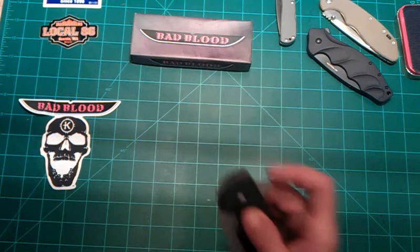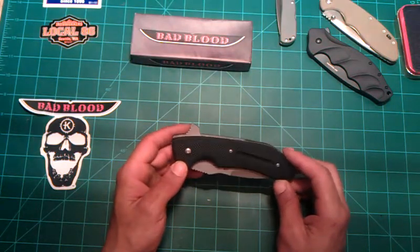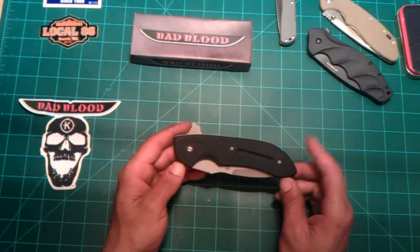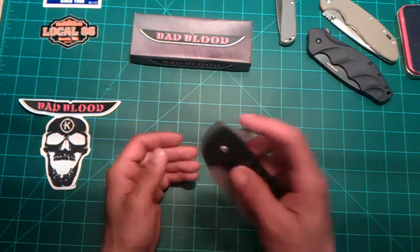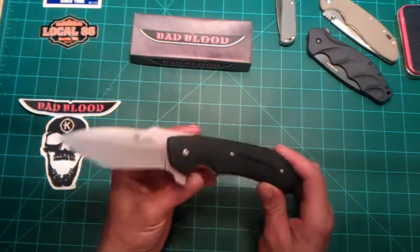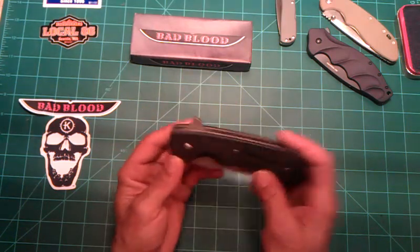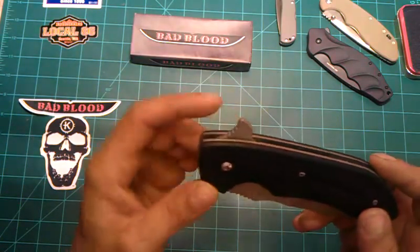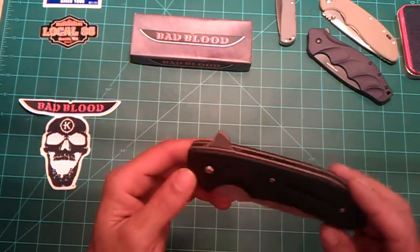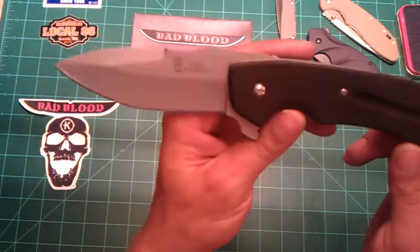If you guys get a chance, definitely check out the Bad Blood Knives. Sean Kendrick's got a pretty decent design. From what I've heard, the other YouTubers who have both the Sean Kendrick Custom and the production knives said they're very happy with them. I'm pretty happy with mine. It is taking me a little bit to get the washers broken in, but you'd expect that because of the weight of the blade. The flipper is rather pronounced on this knife, probably to ease deployment. Some people may not like how much real estate it takes in your pocket, but I've been EDCing it for two or three days and haven't noticed a thing — though I am used to carrying larger knives.